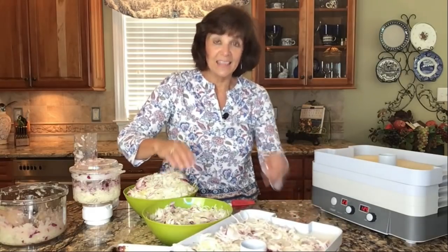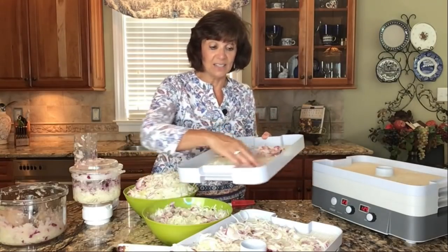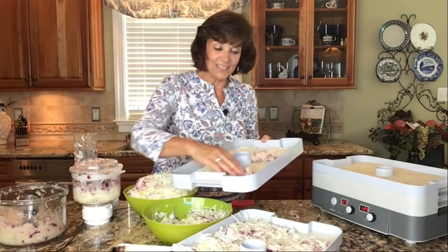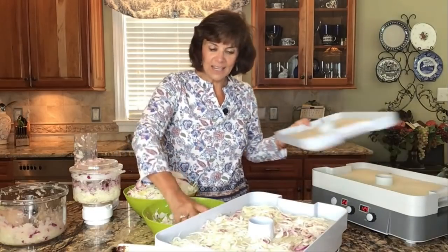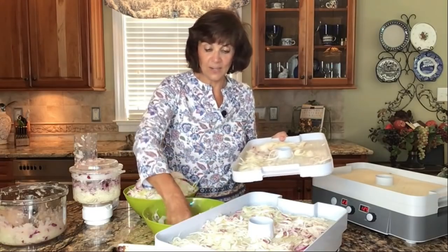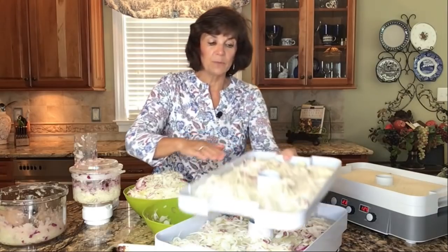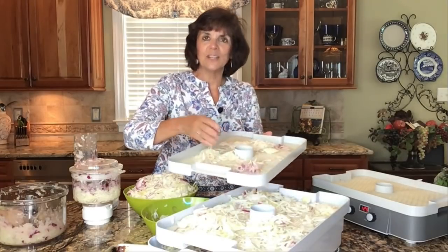I'm going to fill up all these trays, and then the most important thing — which is why I don't like doing this in my oven — is I'm going to set this dehydrator in the garage. Some people even plug it in outside, because if it's inside the house, your entire house is going to smell like onions. You also should not dehydrate another food at the same time because it will taste like onions. So only onions at a time, and put it somewhere your family won't be upset about the smell. Even the back porch would work — it might even get rid of all the deer in the neighborhood.